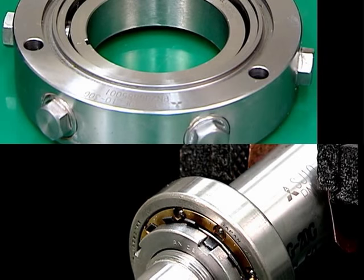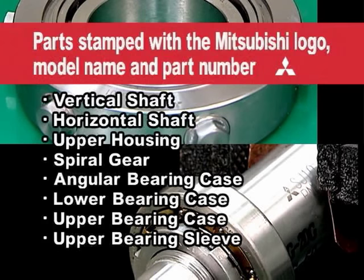Genuine Mitsubishi vertical shaft and horizontal shaft parts are stamped using a laser marker with the Mitsubishi logo, model number, and part number.